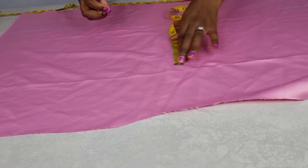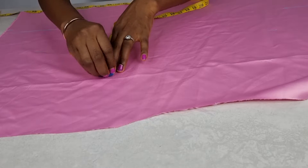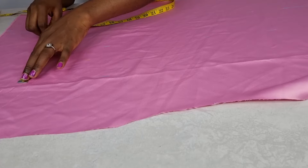Next, do your markings. Have it in mind that you'll be needing three pieces of fabric. The dimensions are five by 36 inches, cut in three places.